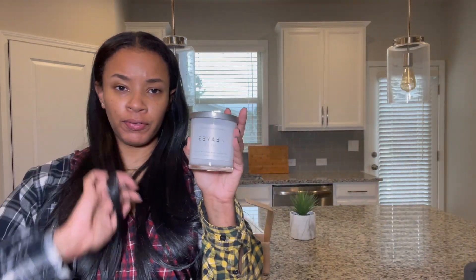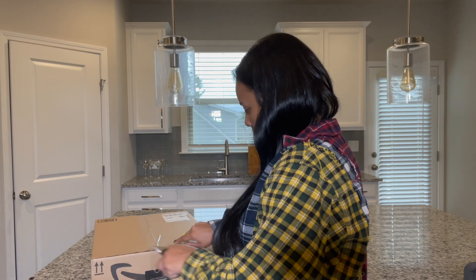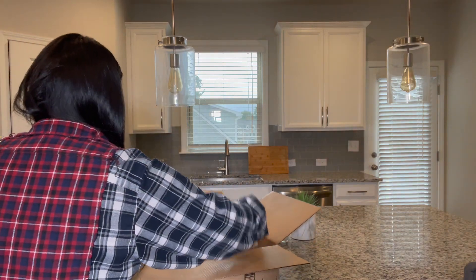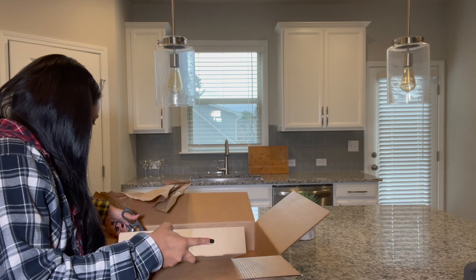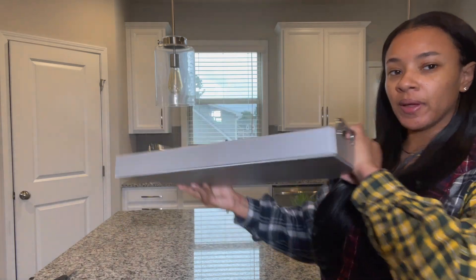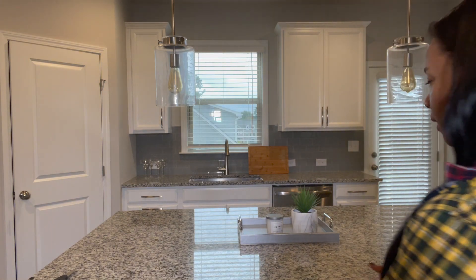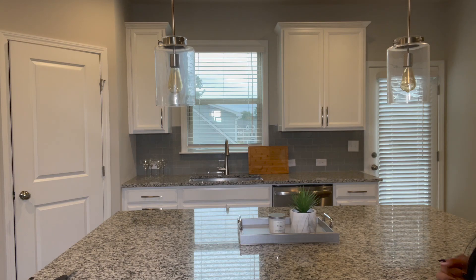Can y'all see it without me being on camera? It's really that big — I would not expect this to be huge. I got this little tray table thingamajig to put in the center of the counter, like this. Not quite sure how I'm feeling about that just yet. I think I'm going to have to fill that up some more, maybe more candles.